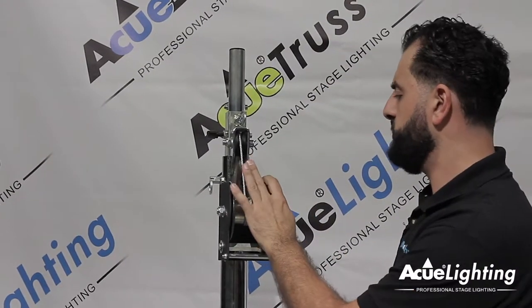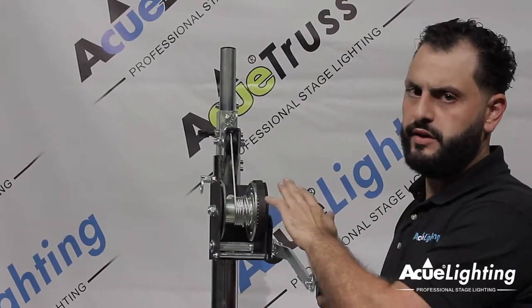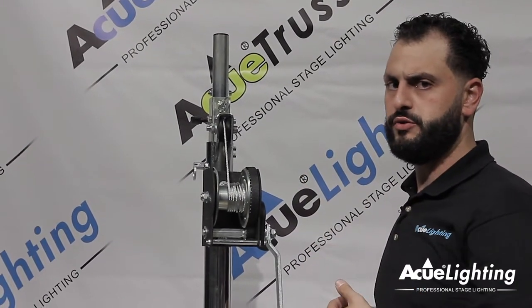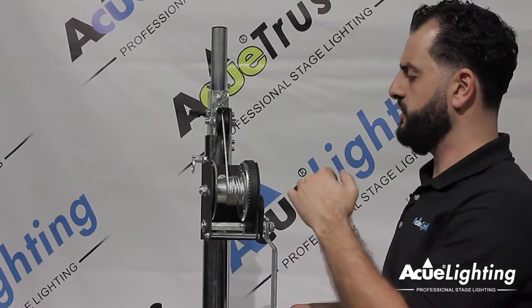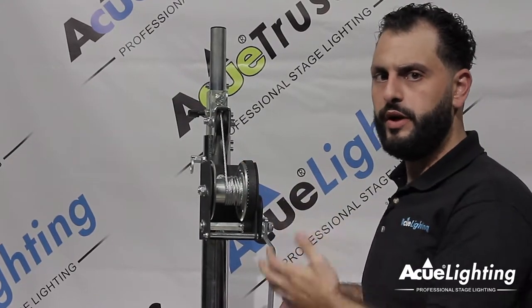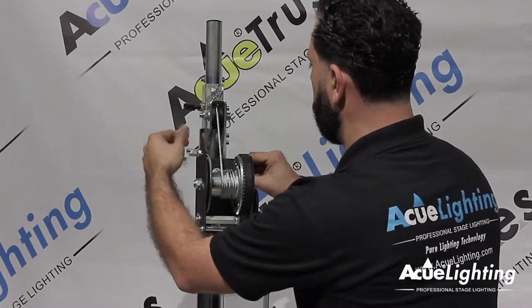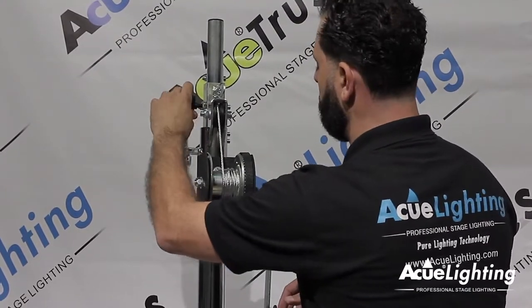Another one of the neat features about this stand is the crank itself has a clicking stopper. What this is going to do is keep it nice and safe as you're going up — it's going to lock it into place as soon as you let go, so it's not going to drop the weight down directly at you. Let's go ahead and open this one up to show you how this works. We're going to lock the top one in place.